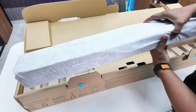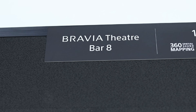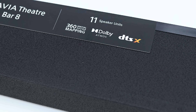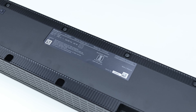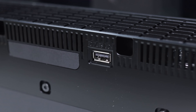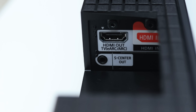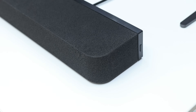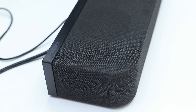This is the Bravia Theater Bar. It has 11 speaker units and 360-degree spatial sound mapping. On the back side, there is a USB port, HDMI ARC port, and SPDIF optical output. On the right side there is a power connector. The build quality is premium and stylish with a quality texture finish.